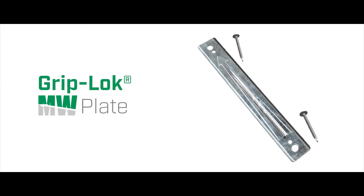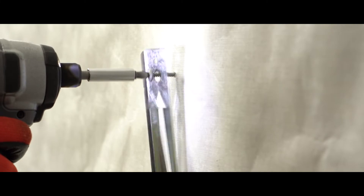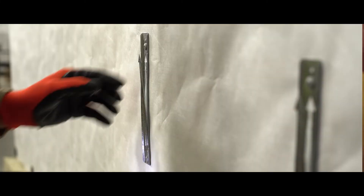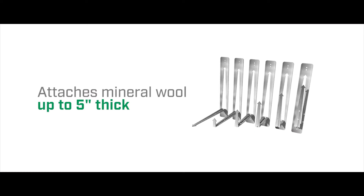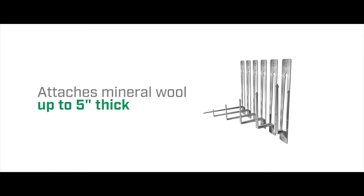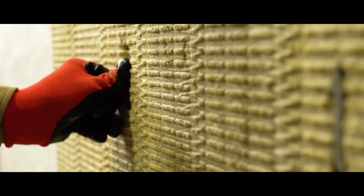The Griplock MW plate is a versatile solution to attach mineral wool to all substrates. This stick pin on steroids is mechanically attached directly over the air barrier to help seal out air and water. Suitable for mineral wool up to 5-inch in thickness, the flattened Griplock MW plate can be shot or screwed onto any substrate. The mineral wool panel is impaled onto the barb and then bent flush to lock the insulation into position.